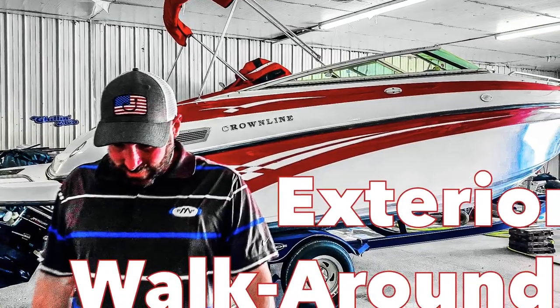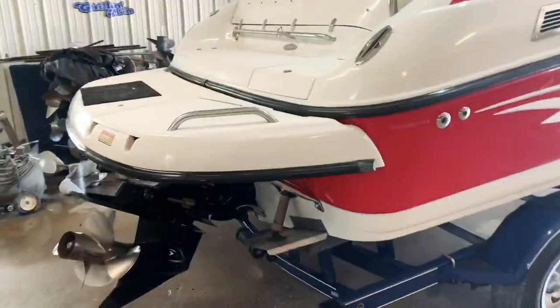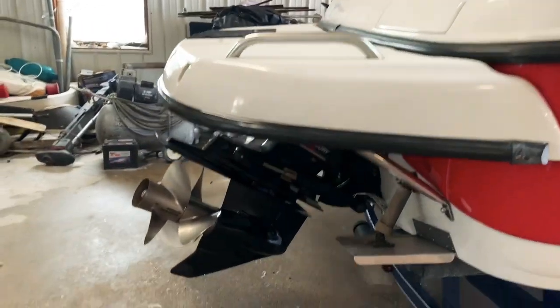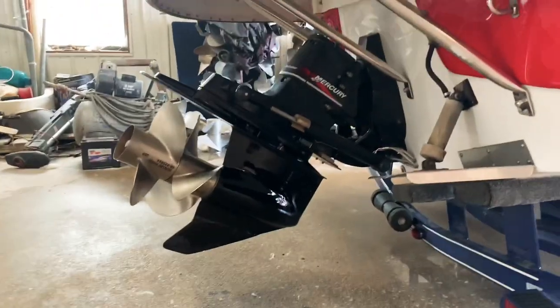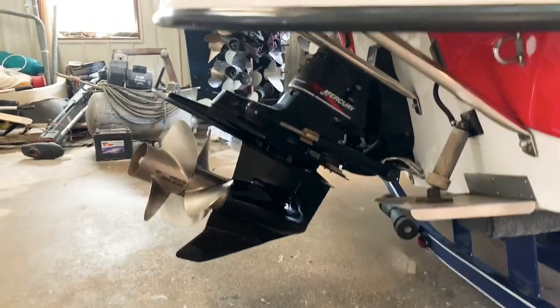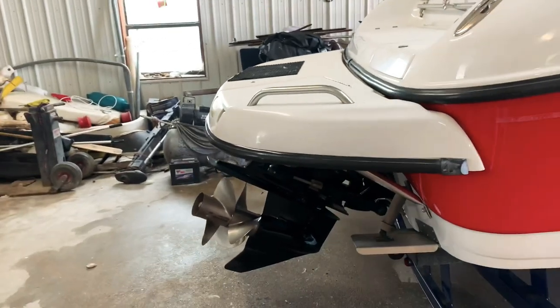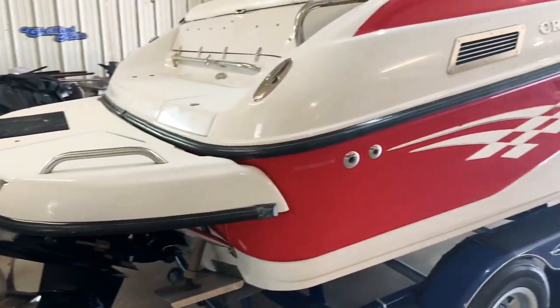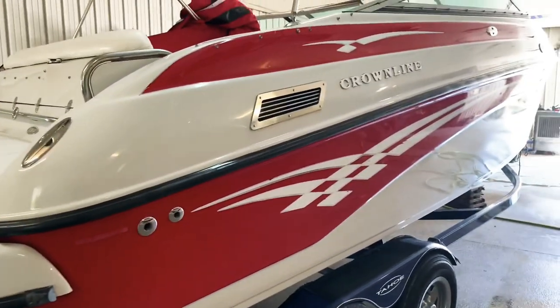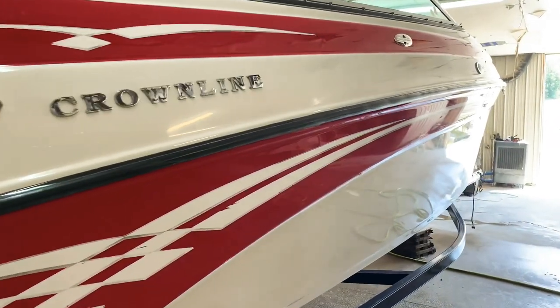Now let's look at the gel coat condition of this boat. It's got the great big swim platform. Bravo 3 drive with trim tabs — the skeg has been worked, but the shaft alignment was excellent. The swim platform covers up the propellers. It's only trimmed this high right now because it's in the trailer position — you would never have it trimmed up that high while boating, or you did something very wrong, or the boat just won't go in the water.